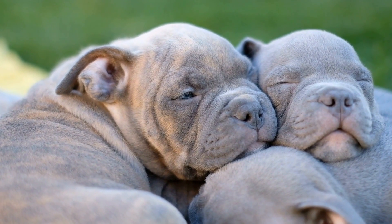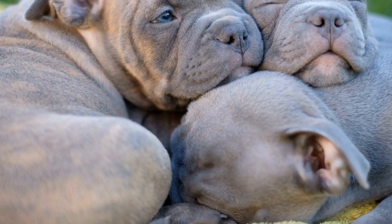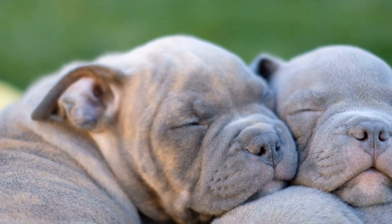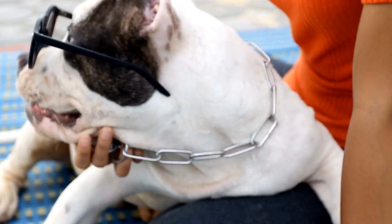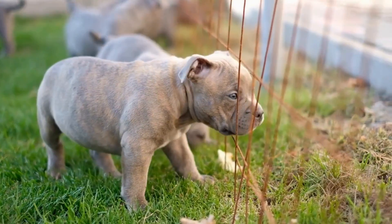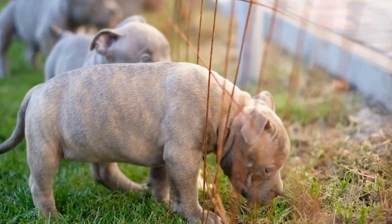If you find yourself constantly being nibbled on during playtime, fear not. In this video, we will discuss some effective steps specific to American Bully puppies that can be taken to prevent this biting behavior and ensure enjoyable playtime for both you and your furry friend.